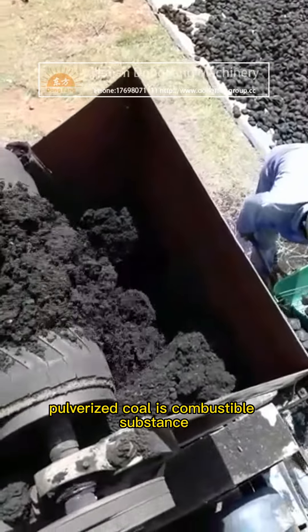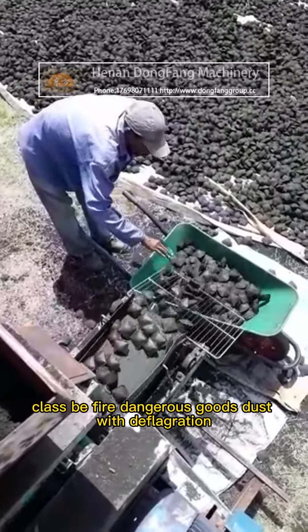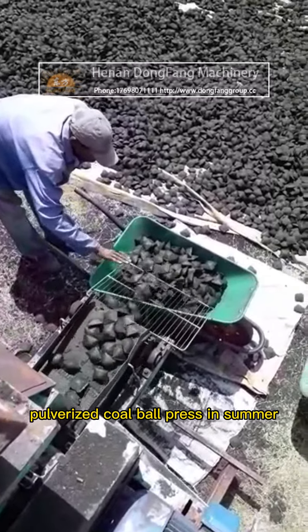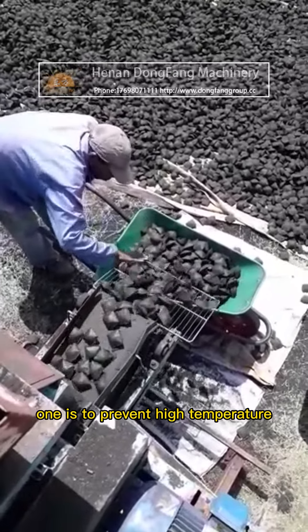Pulverized coal is a combustible substance, Class B fire dangerous goods, and dust with deflagration risk. When operating a pulverized coal ball press in summer, the first thing to pay attention to is preventing high temperatures.